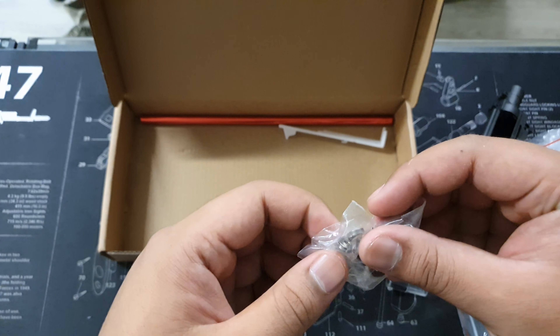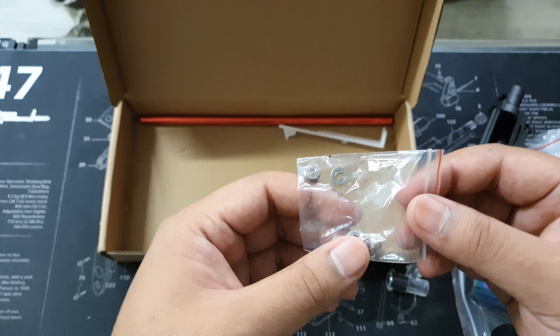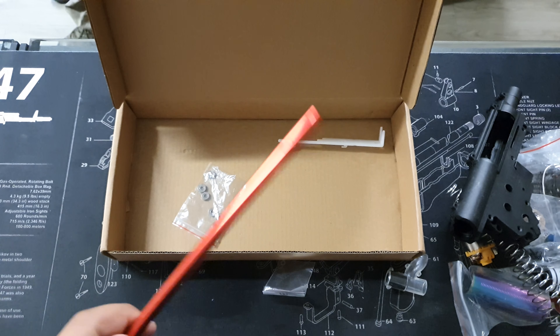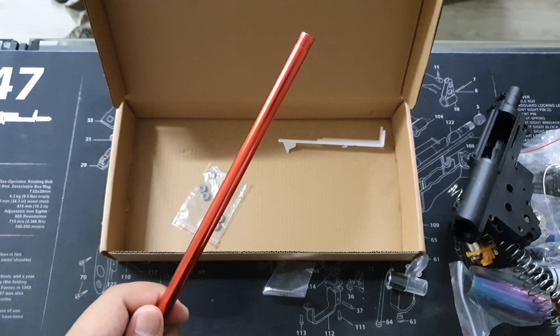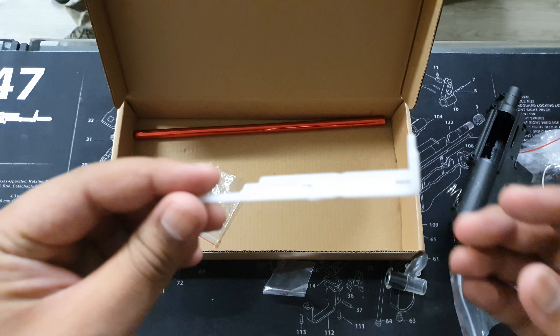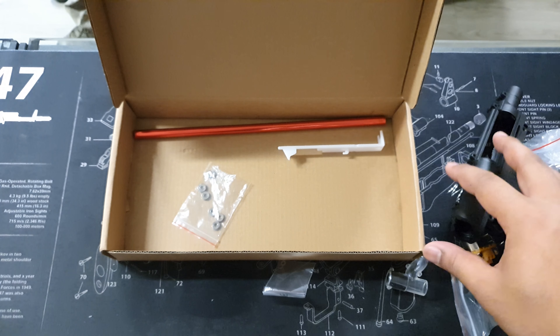One important thing is the bushings — they are definitely needed. A lot of people like bearings, but the majority of people going upgraded use bushings. There's also an alloy barrel to get that accuracy back up, especially when pushing high FPS. And a reinforced tappet plate. All these parts going in will help reinforce the internals of the blaster, get you that high FPS, and really make sure you shine on the battlefield.